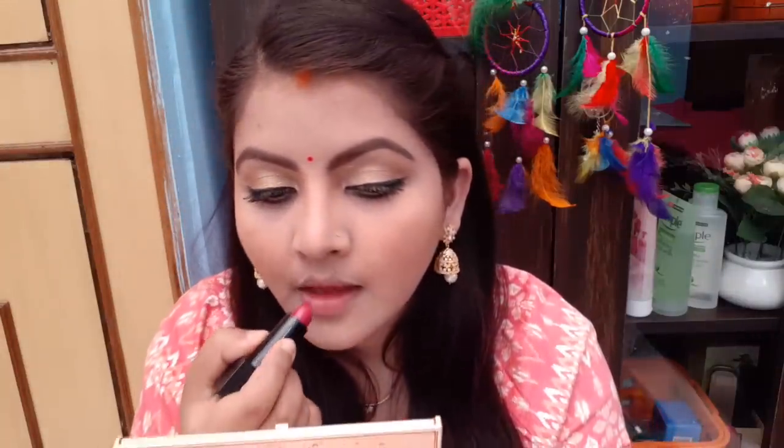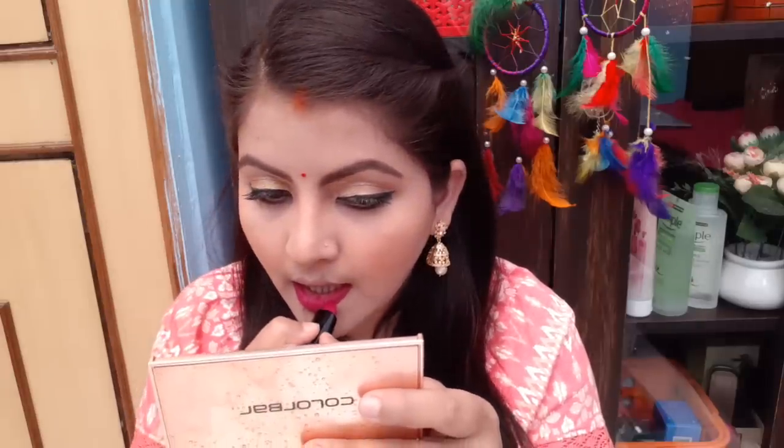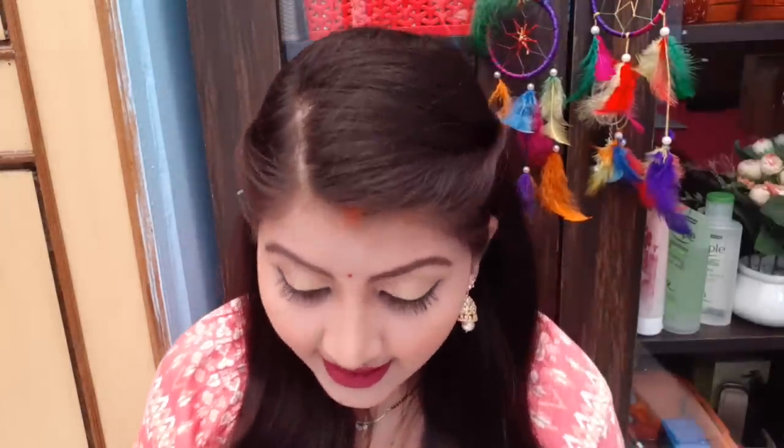Now I will apply it on my lips first and then we will see how it looks. I have applied it and the shade is very suitable for Indian skin tone. It is perfect, especially for fair skin tone and yellow skin tone — this pink will look very good. So you should try this lip color.